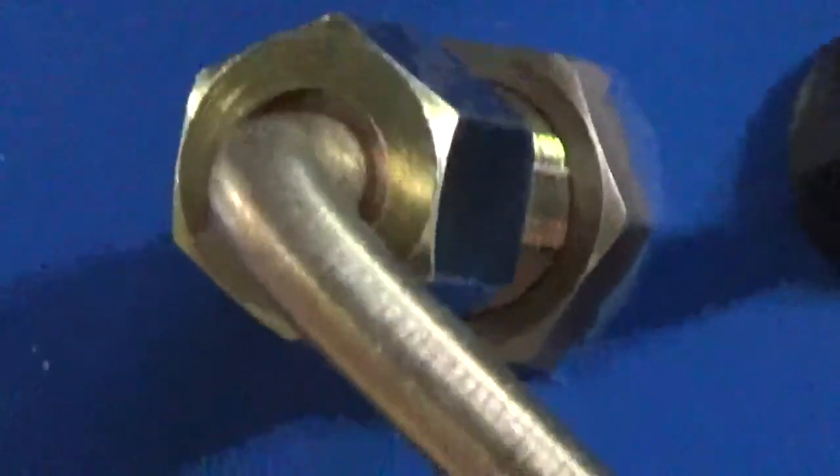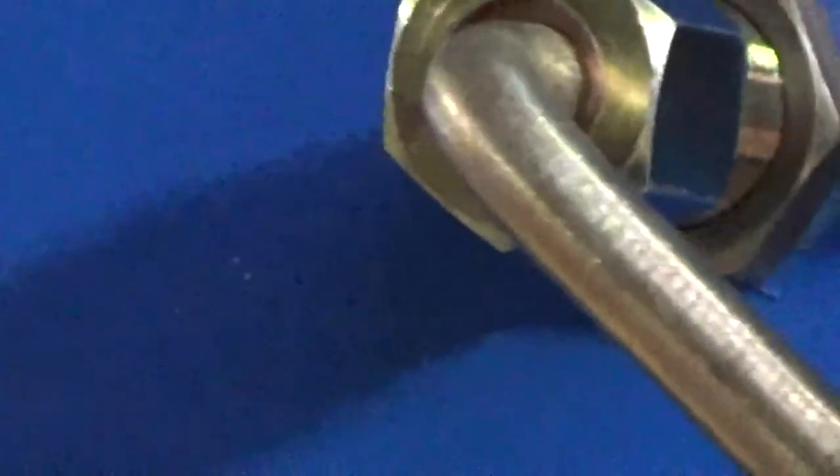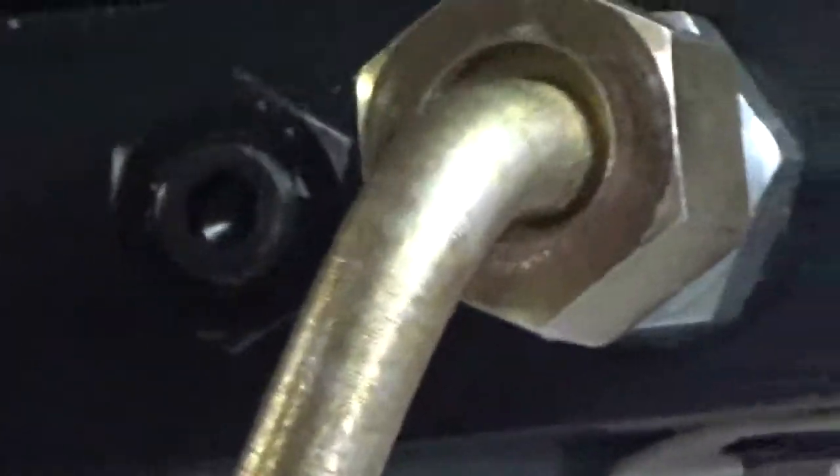There's a rubber grommet there, and your hydraulic hose comes out and goes over to the fitting on the motor. On the motor you'll see it uses a new style fitting also.